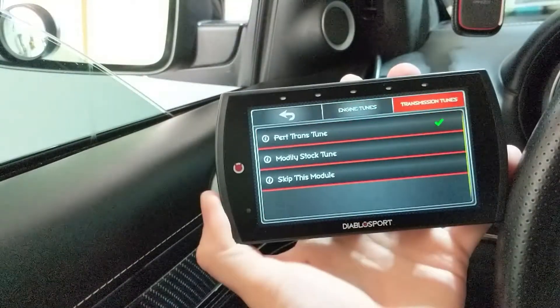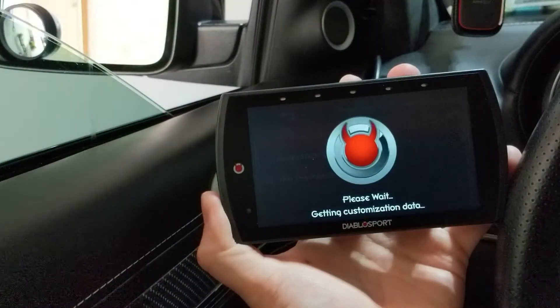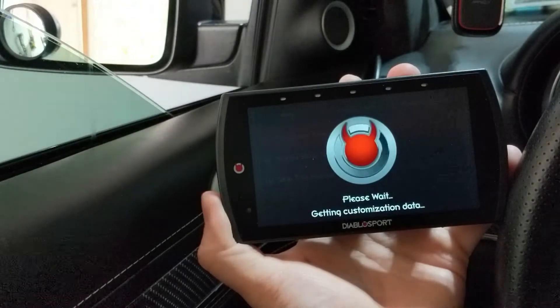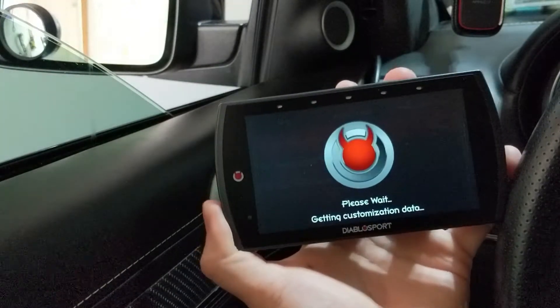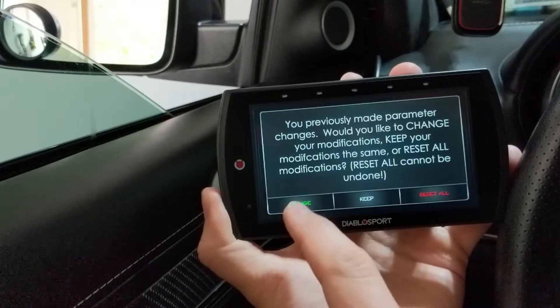I'm going to choose the Diablo tune and the performance tune for the transmission. It's going to go ahead and start compounding this information for me. It says I already did previous changes — do you want to change your modifications? So I'm going to say change.